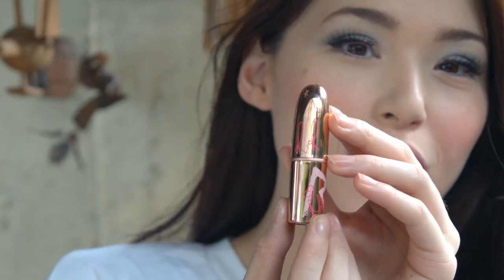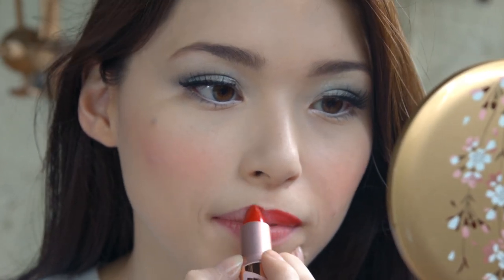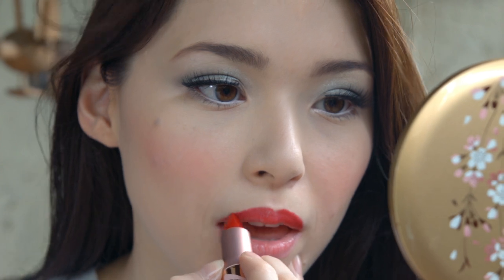Everybody knows Snow White has red, red lips! This lipstick is by Rihanna — it's RiRiRu — and I just wanted to use it because Rihanna is my idol. Just apply it on your lips. Normally I extend my lips, but here I didn't, because Snow White has small lips. So I left my lips just the way they are.